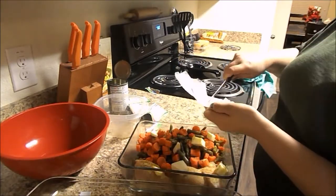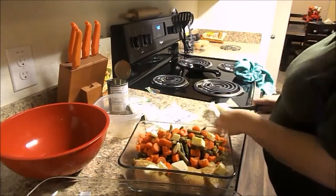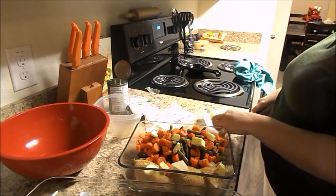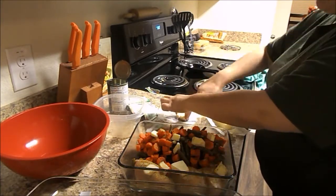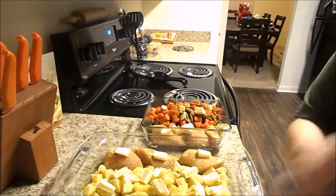Now I am taking some butter that I've cut up and just putting that on top of all the food. In the original recipe it calls for a whole stick of butter, but when I'm making just the original recipe amounts I only use about half a stick, because otherwise I find it's way too greasy and buttery. For this one I'm using almost a whole stick, but not quite a whole stick of butter.